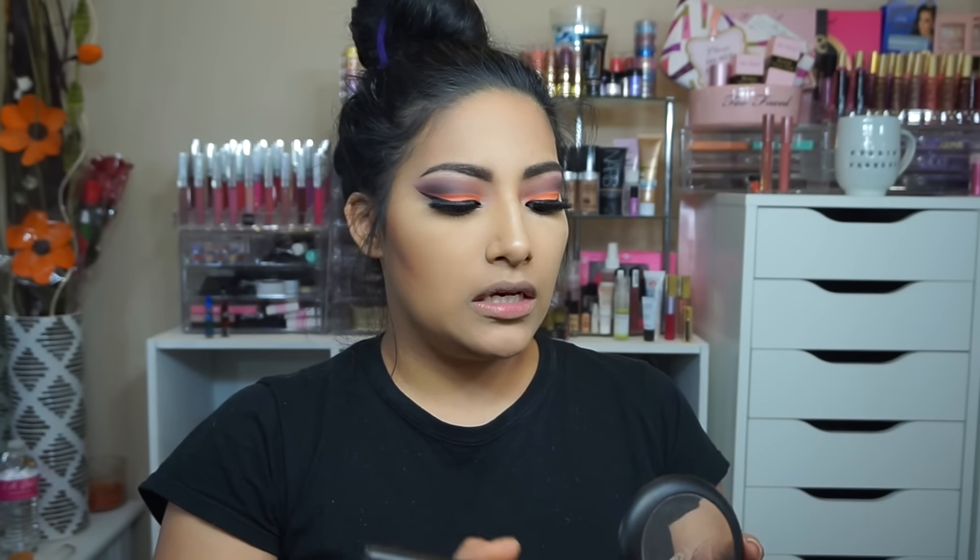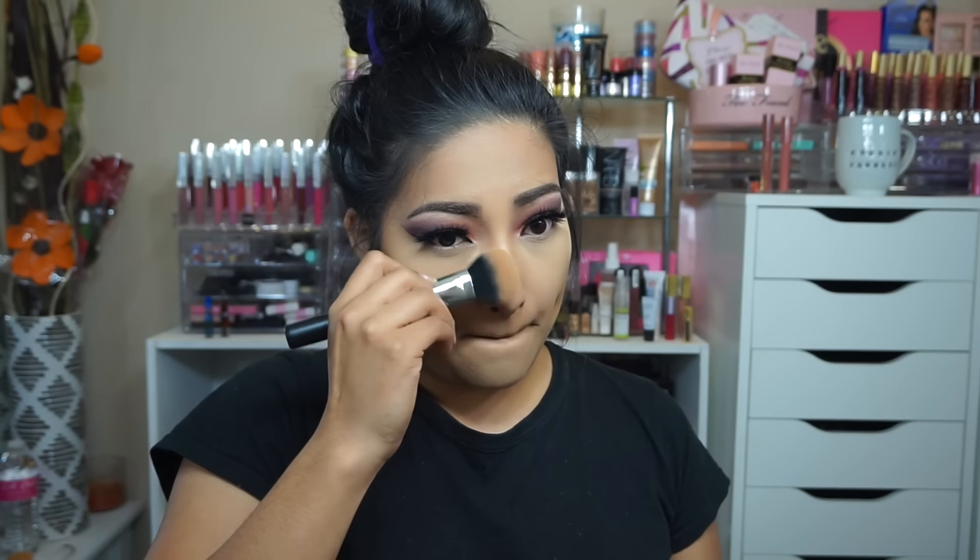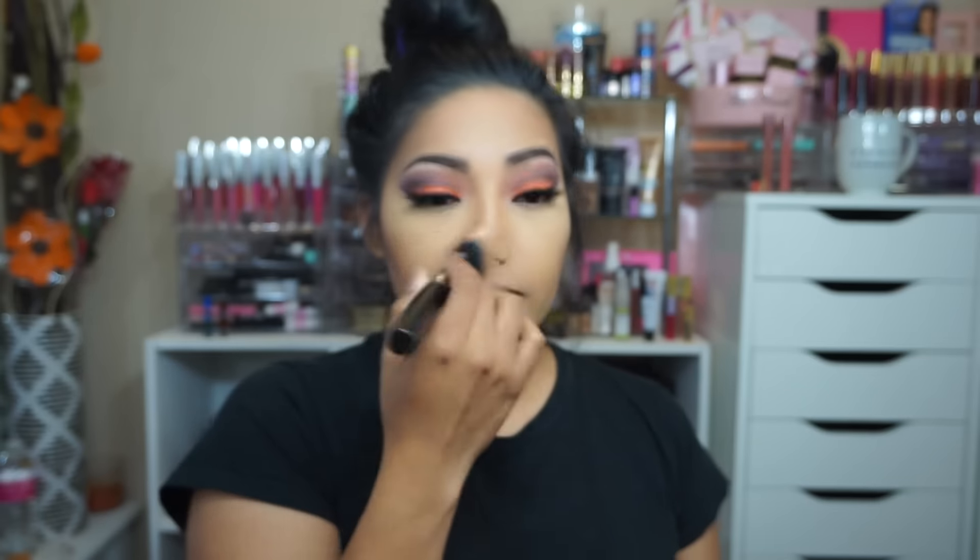I am so excited — look at this, yes, come through contour! Look how nice the contour looks. She also came out with three other brushes. I want to use the highlighting brush — this is the Beauty Junkies Pro Highlighting Brush.